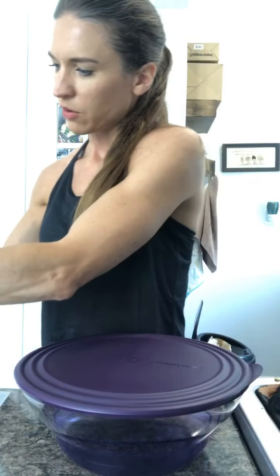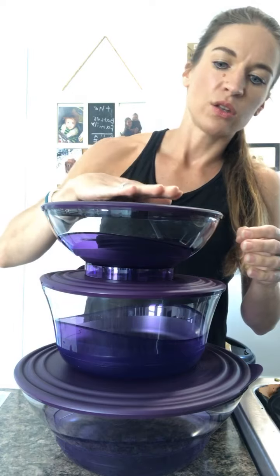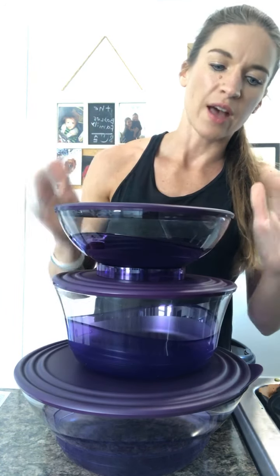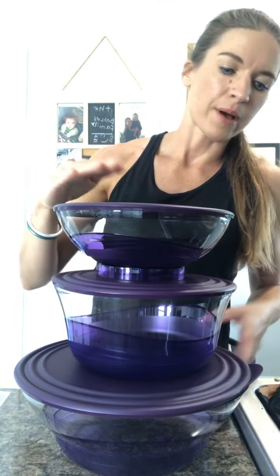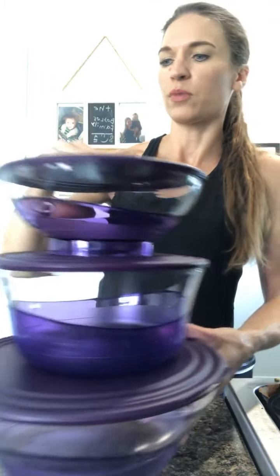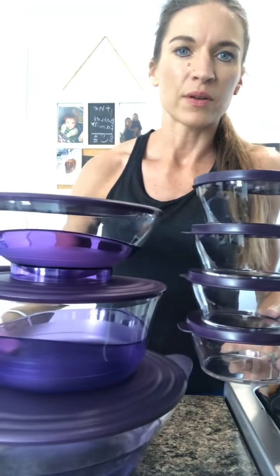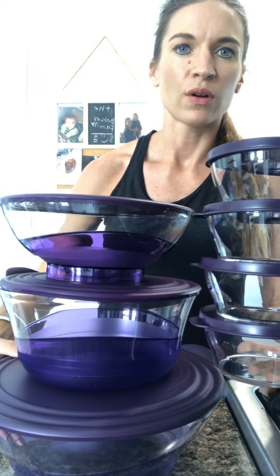I'm just going to show you all of these in the tower. Again, if you're just joining me: you get two of this size — I only have one of that — but you would actually get four bowls: four larger bowls plus the four extra small bowls. So it is just really, really pretty. You can see it together here.